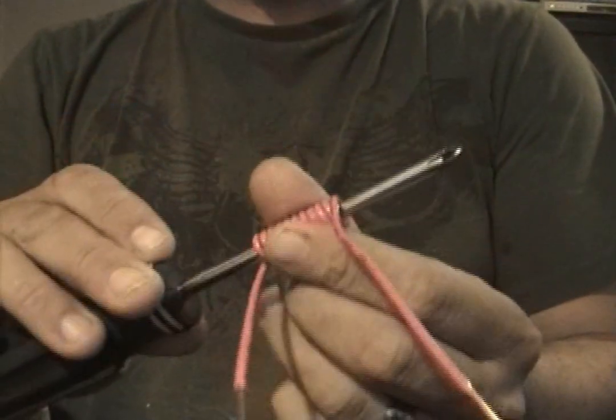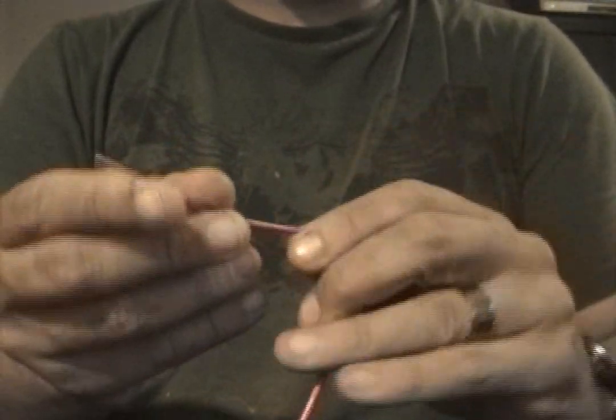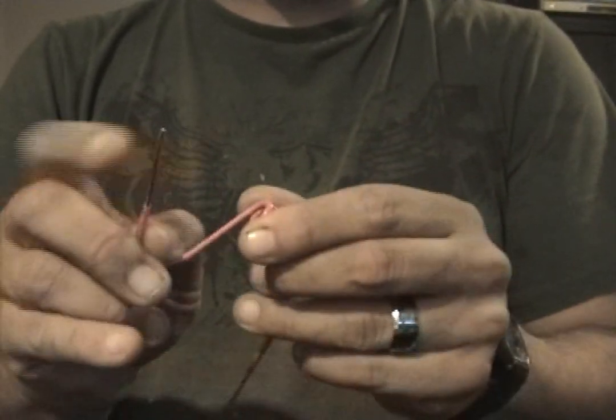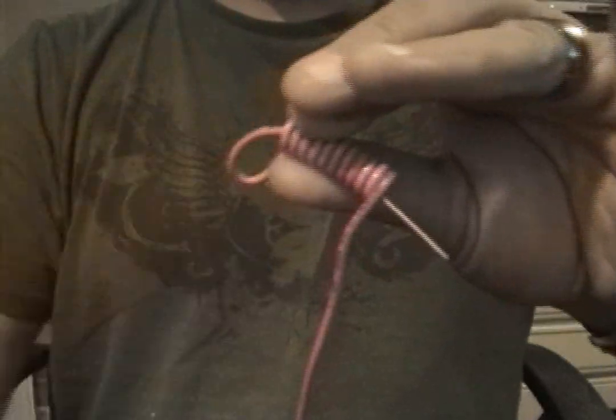And we have it. You tighten it up, you spin it around, you take it off. This is the hardest part for people to understand, so I'm going to show you. I'm going to take this in — we're going to send it all the way through to the other side.